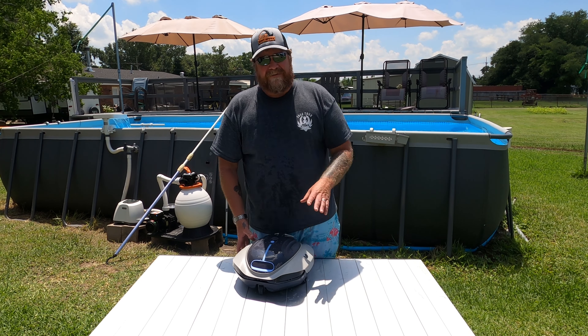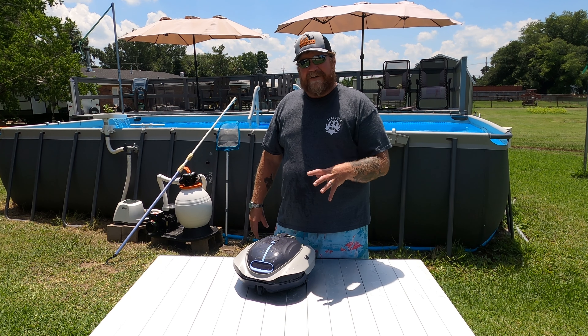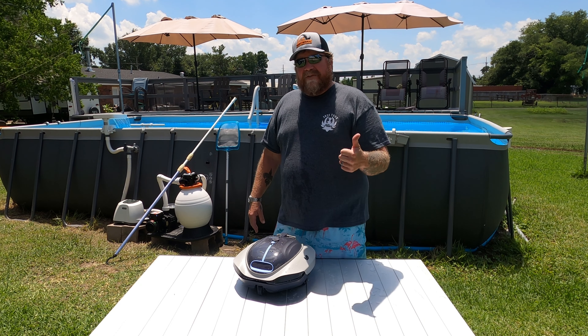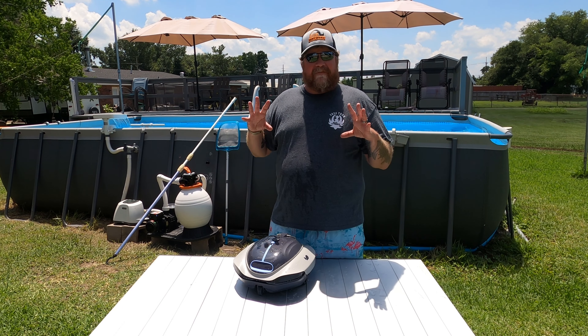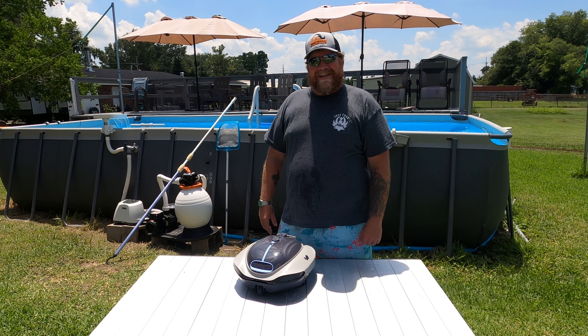I've got a link in the description below. This thing's coming in at $269 and I think for that price point, this thing is a really good value for the amount of work that it did do in my pool. Guys, I hope you enjoyed the video — give me a thumbs up, subscribe to the channel. I've got plenty more pool videos out there. See y'all next time on Everyday Man.